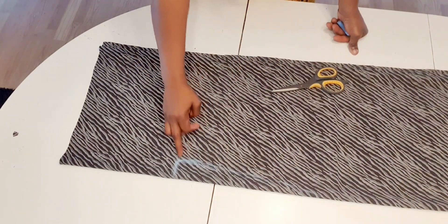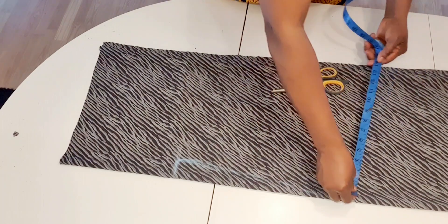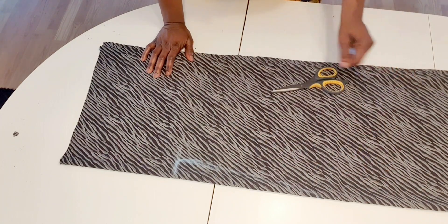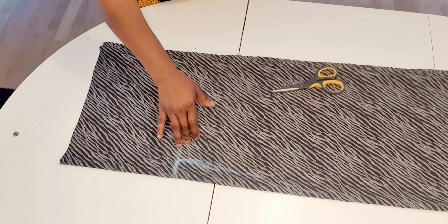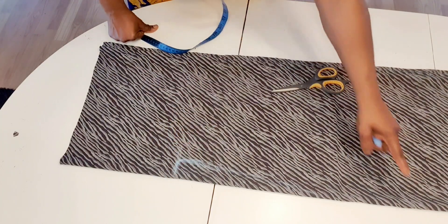I only measure the bust — I didn't measure the waist or hip. The measurement here is 14 inches; I leave the waist and hip as 14 inches. It's only the bust I measure: 44 inches divided by 4 is 11 inches, plus one inch to sew. So I'm going to cut here now.